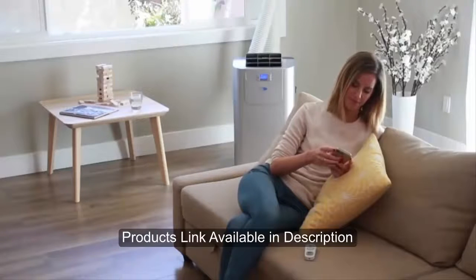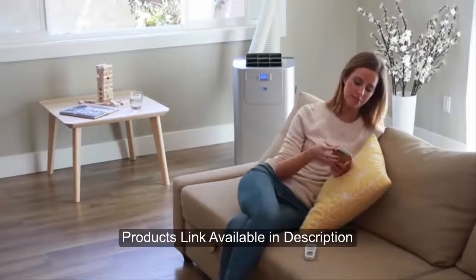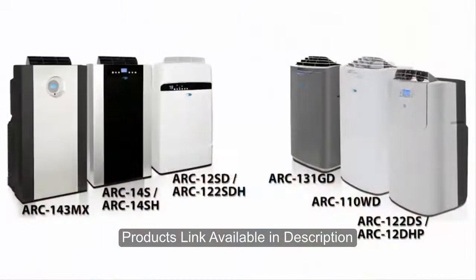Portable and easy to set up, Whynter dual hose portable air conditioners offer cooling relief for any area where excess humidity and heat cannot be remedied by traditional air conditioning. Please visit our website for the most current Whynter portable air conditioner lineup.